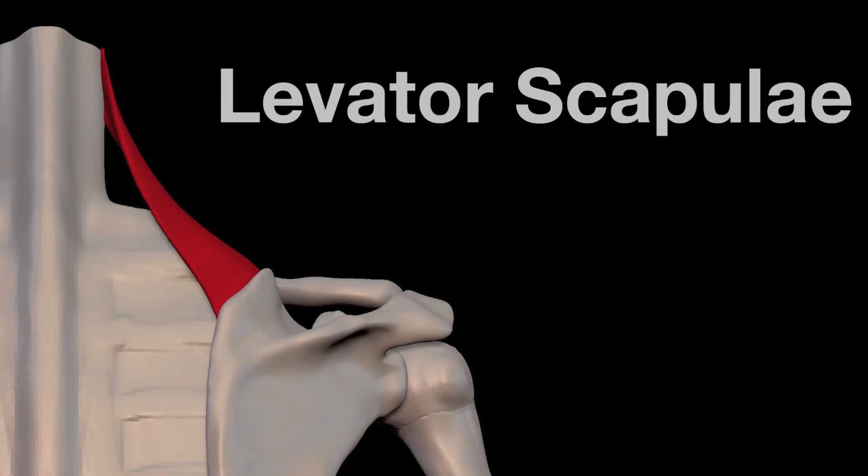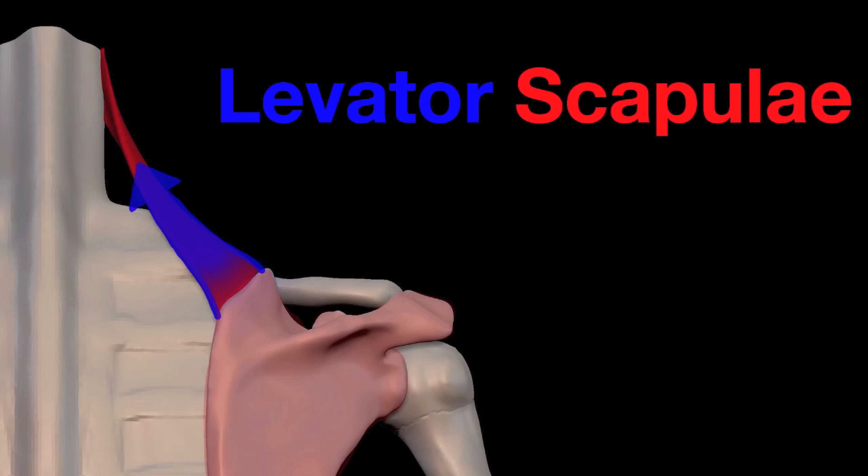Scapulae means scapula, and you put the two together: levator raises, scapulae is scapula.